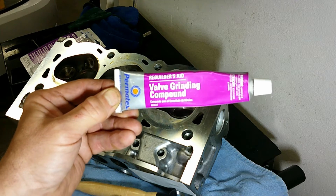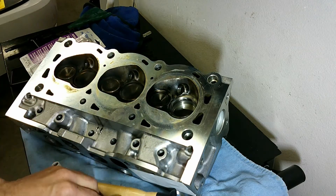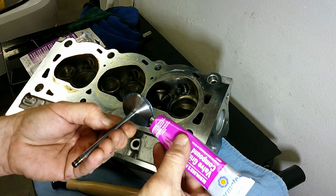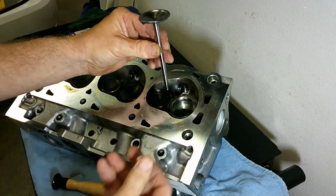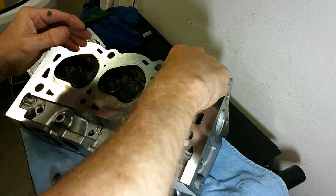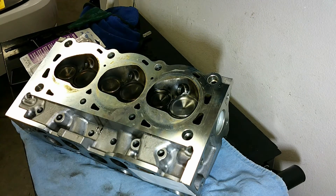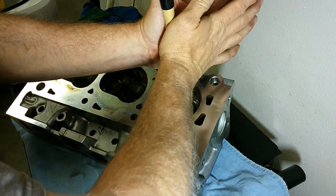I've got here some Permatex valve grinding compound. I'll take a little bit of this and just put it around the edge of the valve. Try not to use this stuff too liberally — you don't want to get it down further into the head or into the valve guide. Then I'll slide it back down in and use this little suction cup device, put it onto the valve, and start grinding.